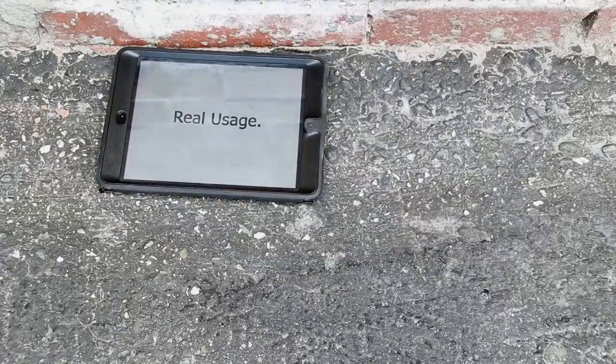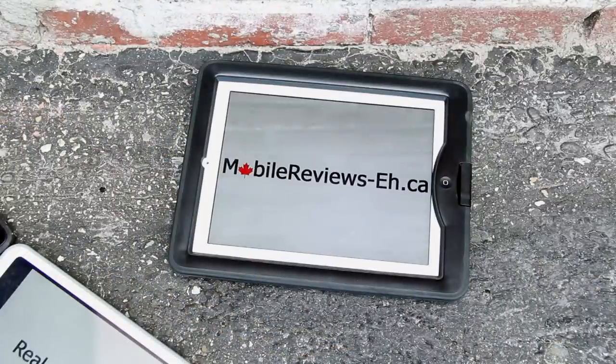If you'd rather read the rest of this review, do check out our website. If you want to check out all the other car case accessories that we've done, check out the comparison tool on our website as well. Real usage, real reviews — mobilereviewsa.ca.